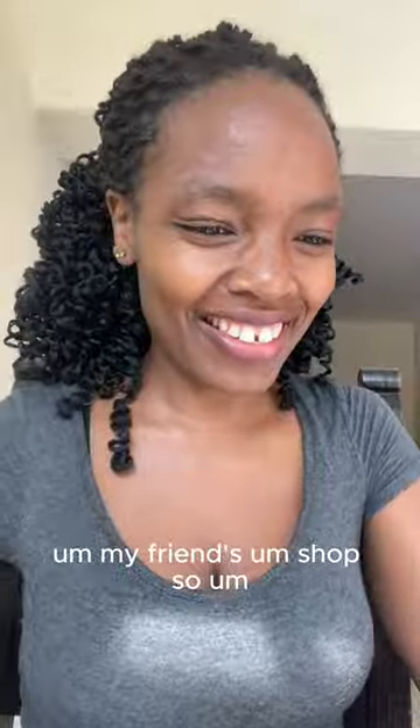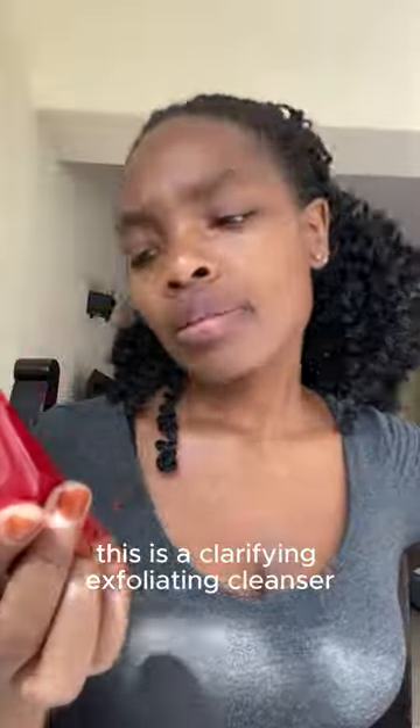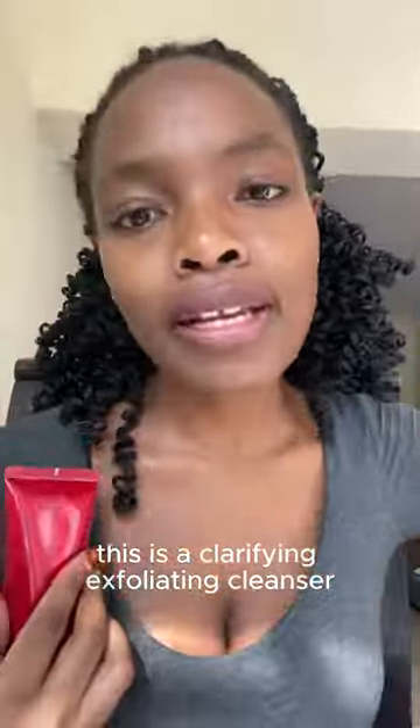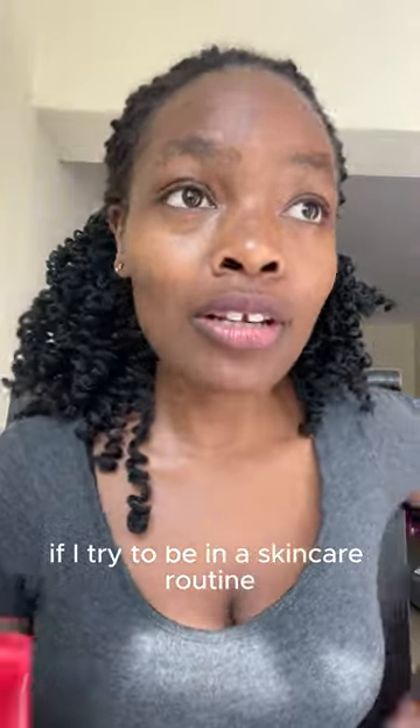Hello and welcome to my channel! Today I'm going to try out some products that I bought from my friend's shop. This is a clarifying exfoliating cleanser. I have a problem with my skin — I really don't understand it, I don't know what I need, but I know I have a problem. I've never tried any skincare routine, so this is my first time. I want to see what happens if I try a skincare routine for a week.